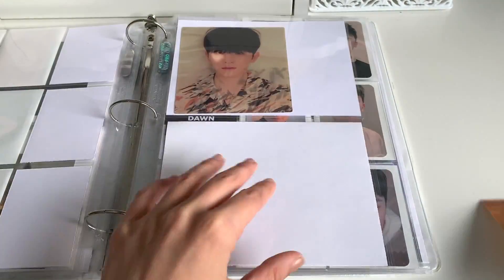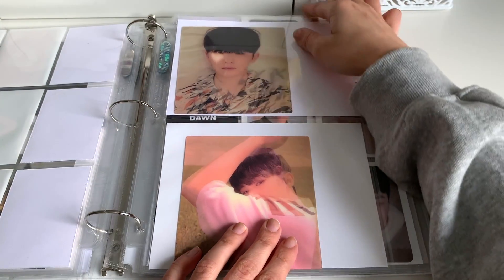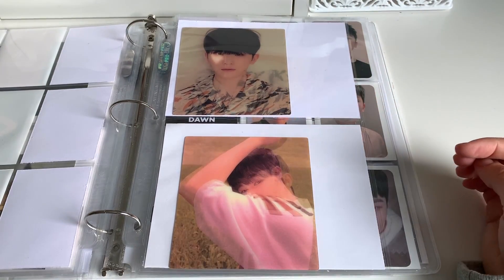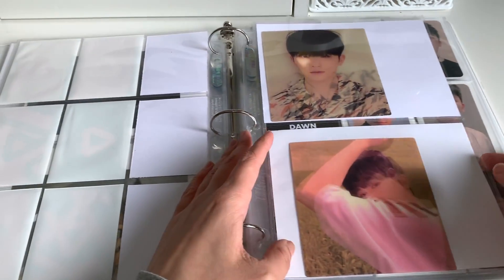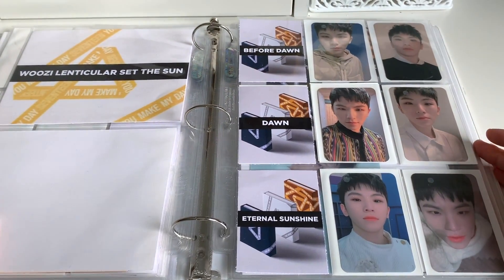Moving forward, we do have this lenticular from the You Make My Day album — this is the follow version. We'll put him here. These kind of tend to fall out, so I think I've taped the top of this one. I feel like I should tape the top of this one eventually, but we'll do it later. I only need one more lenticular for this album and then that's done, and then I think I only need one lenticular here too.